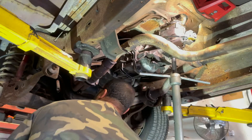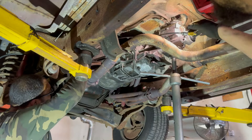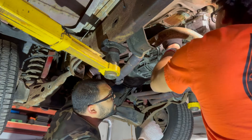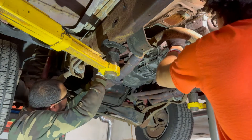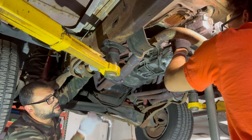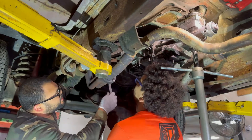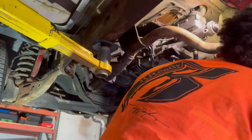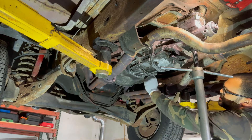For fluid, we used ATF — automatic transmission fluid — which is what the manufacturer calls for. If you go to the Tremec website it says to use Dexron 2, or their own oil which is essentially a type of Dexron 2. We ended up using Dexron 3 because we couldn't find Dexron 2 locally, and the customer was in a rush to get the truck back on the road.